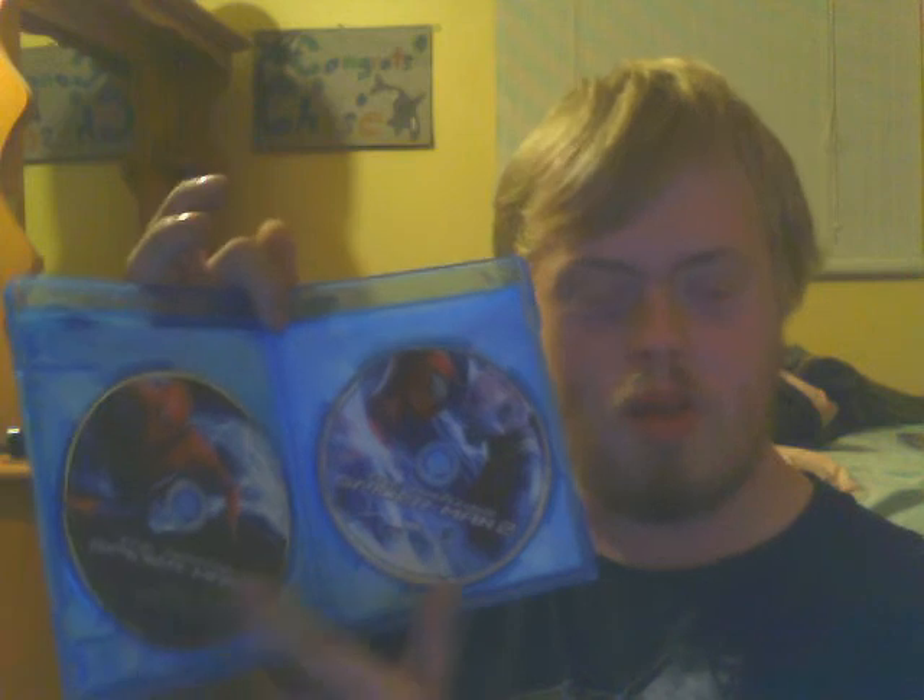Here's my Blu-ray disc and here's my DVD disc. So yeah, it comes with two discs — Blu-ray and DVD. The DVD has the digital copy code on it so you're able to get the movie on your iPhone.